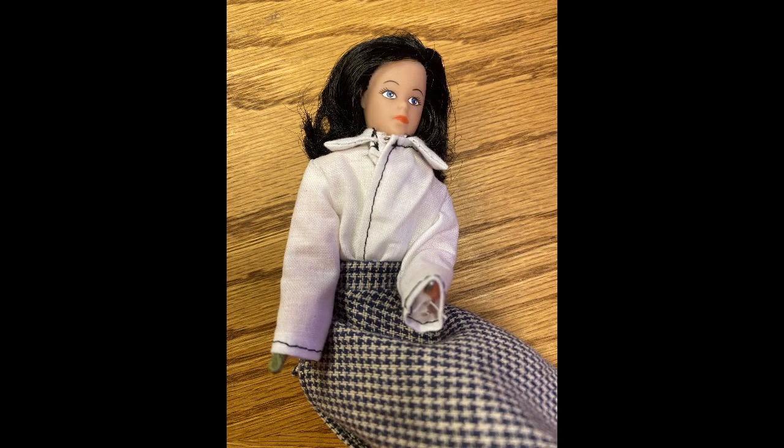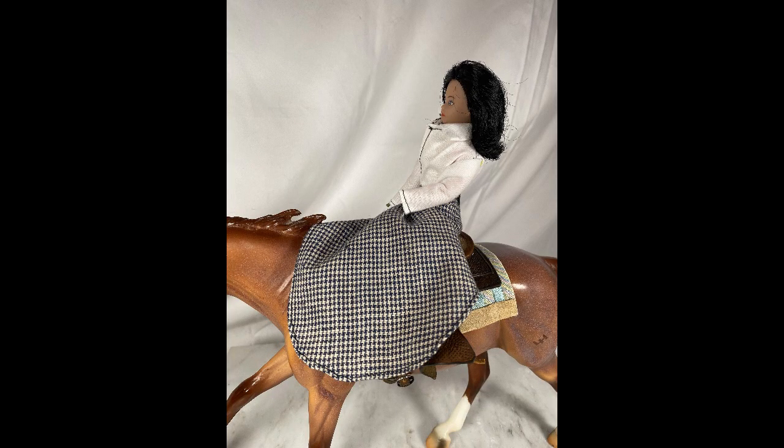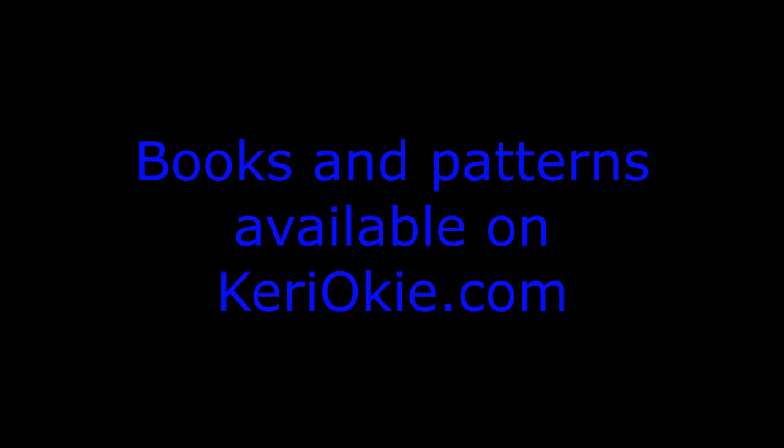So I went to ClassicTVToys.com — thank heavens I found that website. ClassicTVToys.com, go there, it's awesome. They had heads for 6-inch dolls. There she is. And they also have hands. See how well she sits — it's going to be great. And there she is in her outfit.